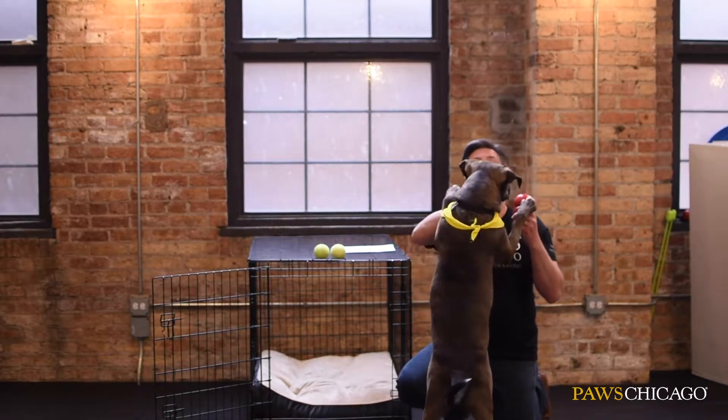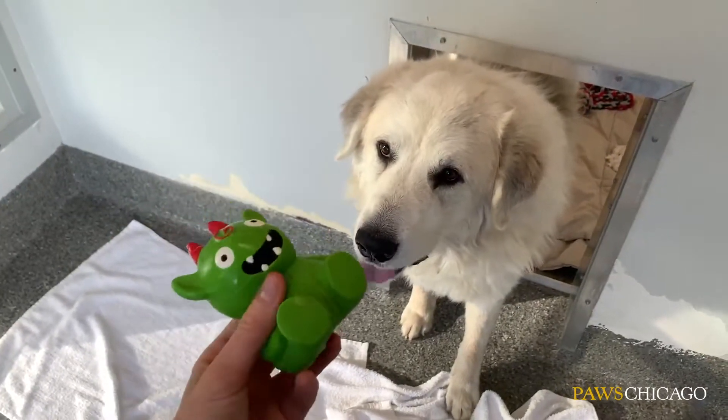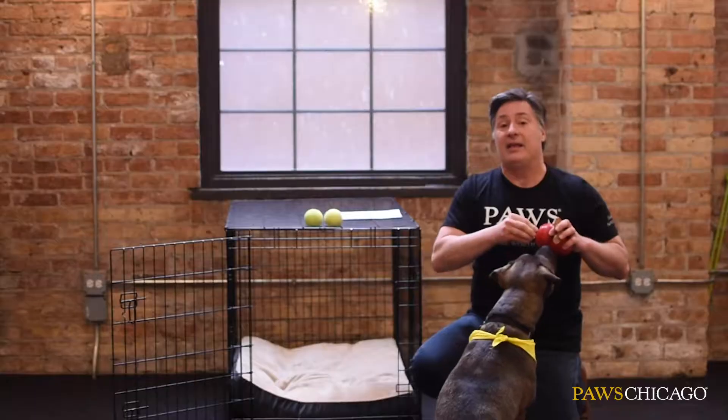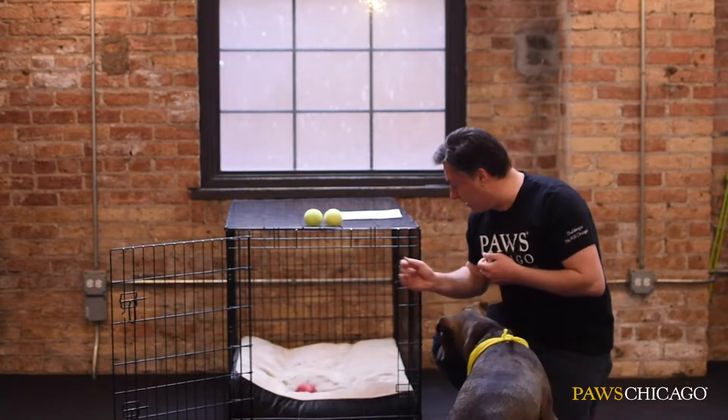One of the wonderful things you can do is prepare your pet's toys to keep them busy while you're gone. A Kong, or maybe some of his or her favorite treats broken up and stuffed inside, is a wonderful way to keep them busy. Right, Winston? Oh yeah, buddy?